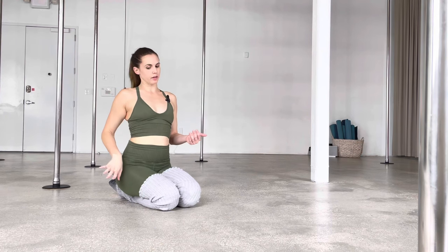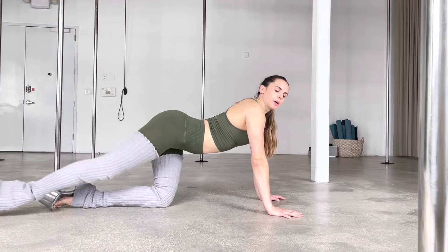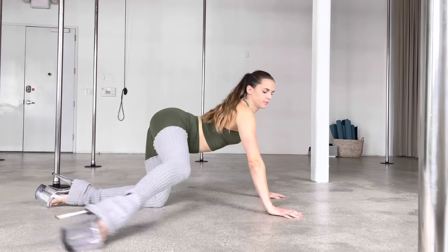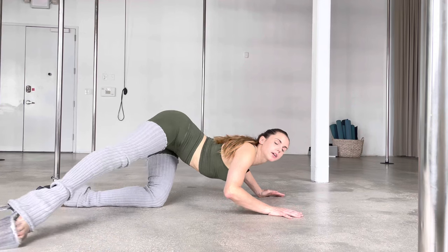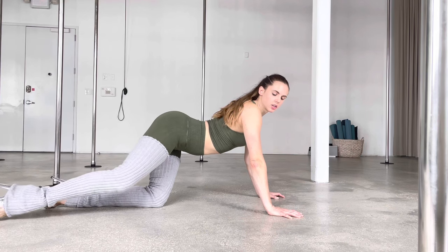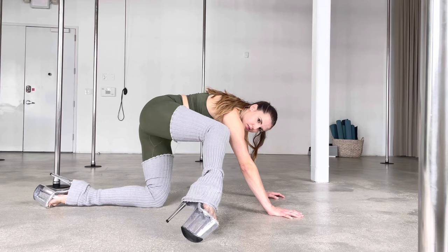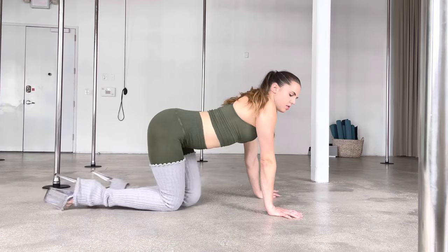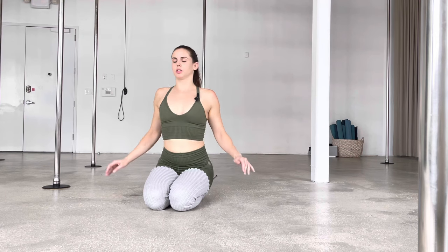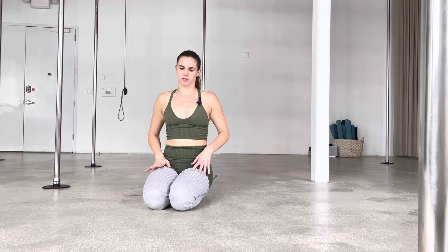Now we're going to do one wavy leg. With my super straight right leg, I push that leg back. My chest is going down, so I'm using my arms. Chest down, push back. Now I bend the knee slightly, just a little, and pull it forward. This is when I round and tuck in. Then I straighten. I'm really using my whole body — my arms to push, doing a body wave with my upper body, and a leg wave. There's a lot going on.